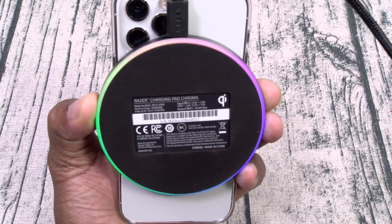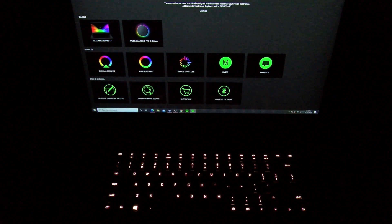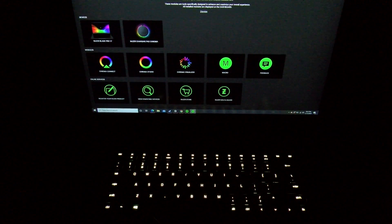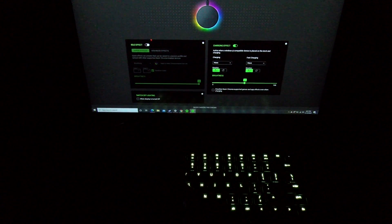Now let's connect it to the computer. Once you plug it into your computer, you're going to download Razer Synapse. Select your device — the Razer Chroma Charging Pad — and this is going to give you full access to all of the features.